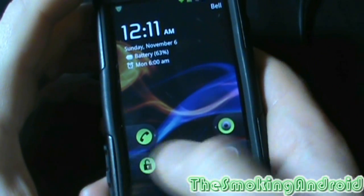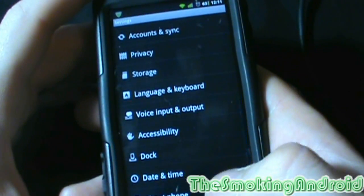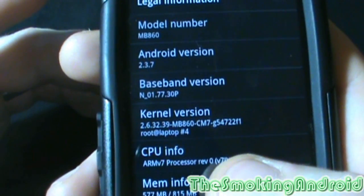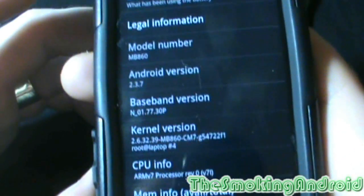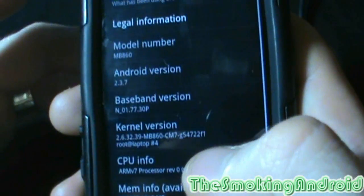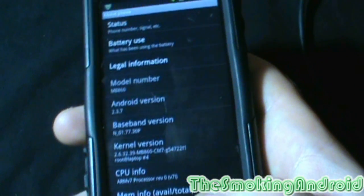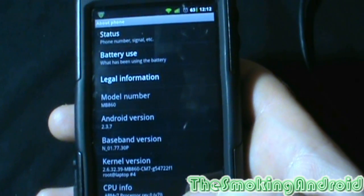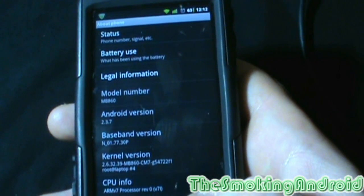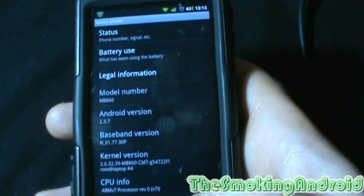All right everybody, we're done rebooting — which again took about five minutes. To confirm we've updated to the latest version, go to About Phone. Right down here: B-A-2-T-F. So we are all up to date and ready to go. Thank you very much for watching. Hopefully you found this video helpful. Now we have audio dock support, so there we go. Subscribe, comment, give me a thumbs up, and we'll see you next time. Smoking Android, signing out.